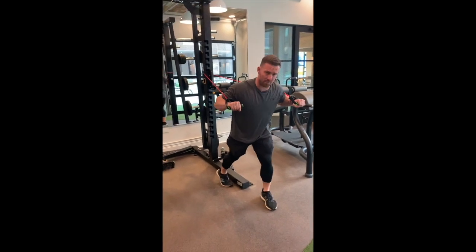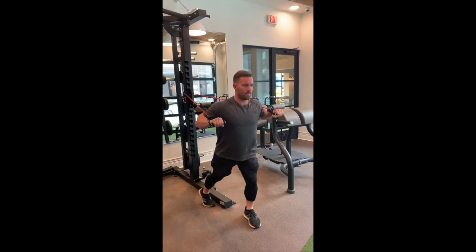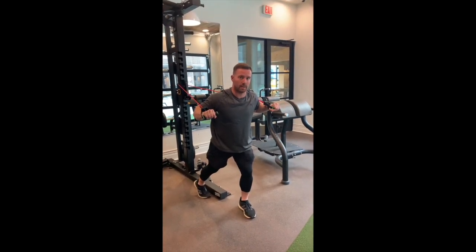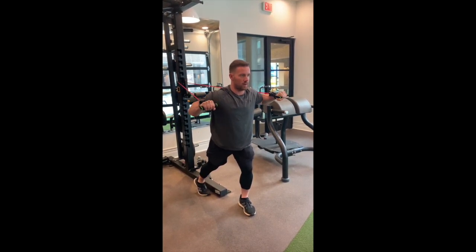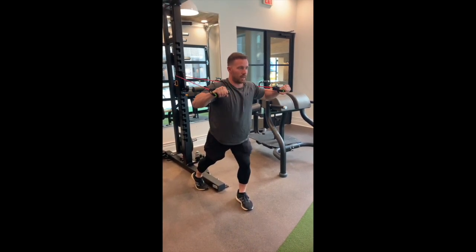You can step one foot in front of the other. The band is about lower chest height, and we're going to be extending and bringing our hands together at the top of the movement to really work every part of the chest. This works outer chest, inner chest, as well as shoulders and scaps.